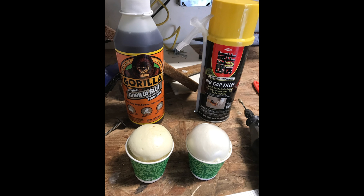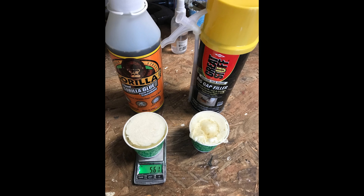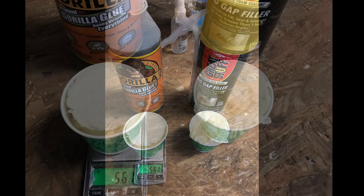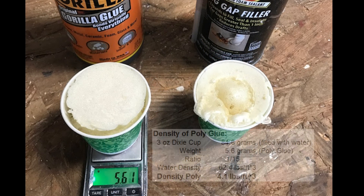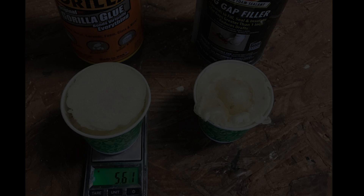What you're seeing here is a comparison of the cured Gorilla Glue on the left versus Great Stuff on the right. The density of the Great Stuff came out to be 5.9 grams filling a Dixie cup, and 5.61 grams for the Gorilla Glue, which, when applying the math to the volume of the Gorilla Glue in the Dixie cup, comes out to 4.1 pounds per cubic foot.